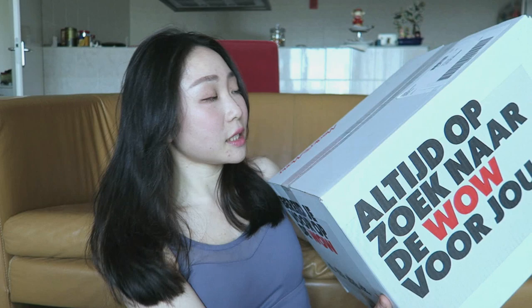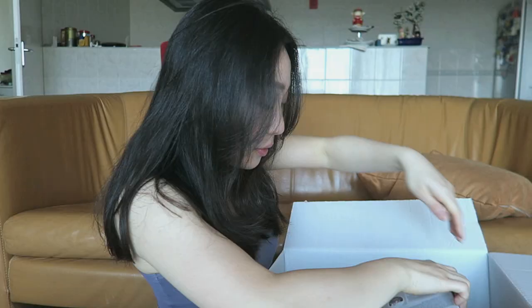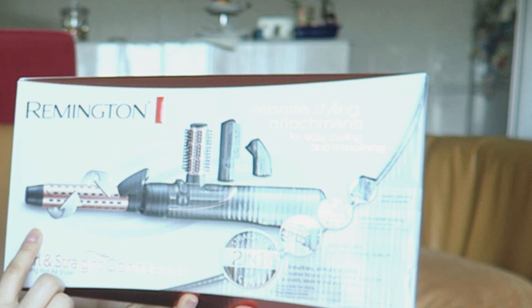The difficult part is how do I maintain this hairstyle. She used a hairdryer and a round brush, but it will be very difficult for me to do the same. So I decided to get a combo — a hairdryer and brush together. I'm gonna unbox this. This is the Curl and Straight Confidence combo from Remington.